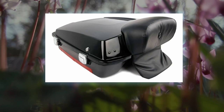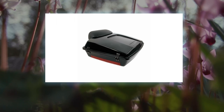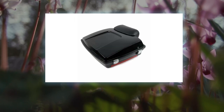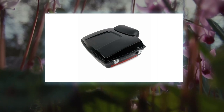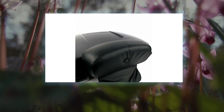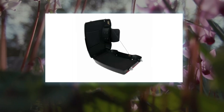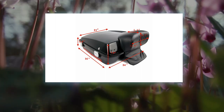Note: these bags are universal motorcycle models; some turn signal relocation and/or minor modifications may be required. Please take measurements to confirm fitment. Point 1: requires drilling holes on the lid to install top luggage rack. Point 2: requires drilling holes to install backrest. Point 3: separate purchase of detachable two-up and solo mounting racks and applicable docking hardware is required.